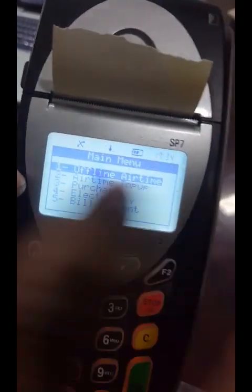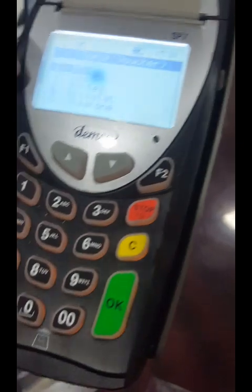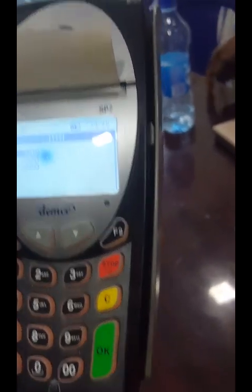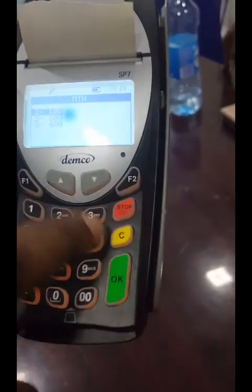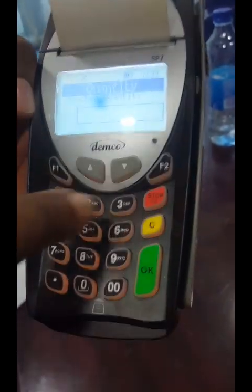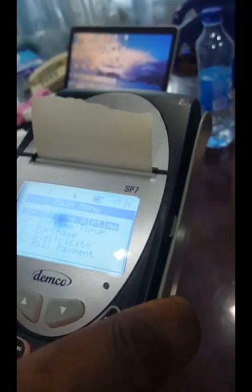Now you see 'Offline Airtime' — press on it, enter your password again: 5555, then press OK. It shows all the networks. Since we bought MTN, press MTN. It shows the denomination available — go to 400, which is what you purchased. Select quantity. Remember we purchased 10 but we don't want to print all 10 — the customer wants only one, so put 1 and press OK. The card PIN is printed out — give it to the customer.